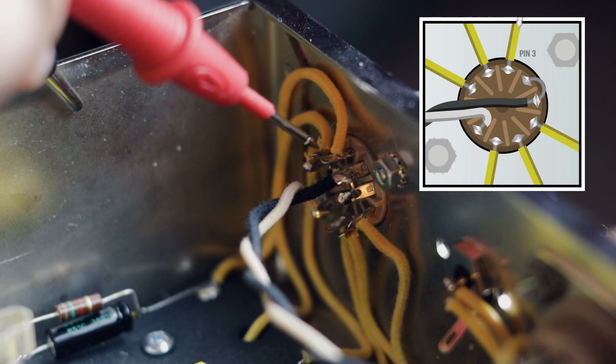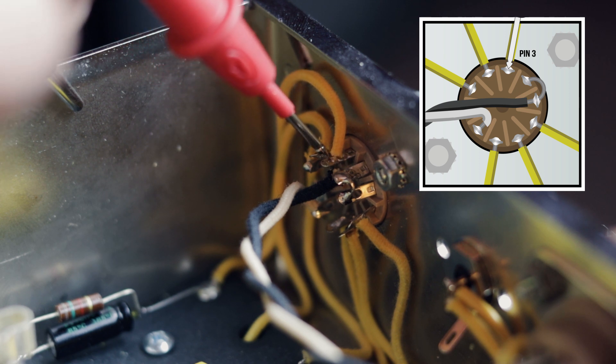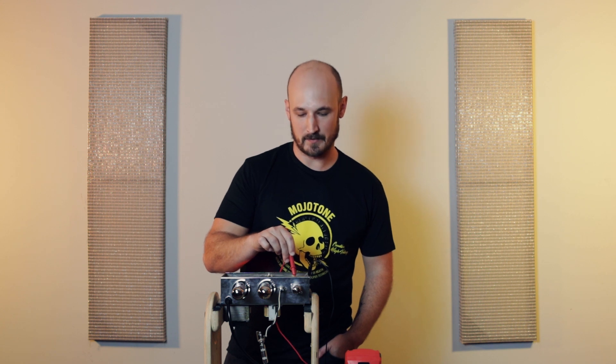We're going to move to the first cathode, which is pin 3, and we get a reading of 1.4 volts, which again is what we would expect.